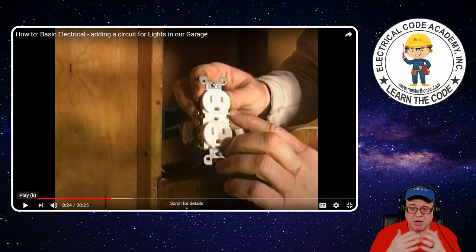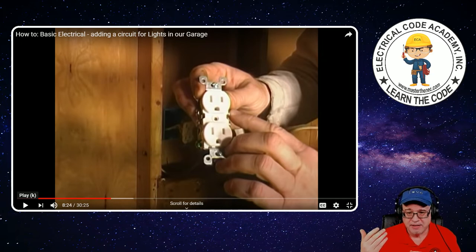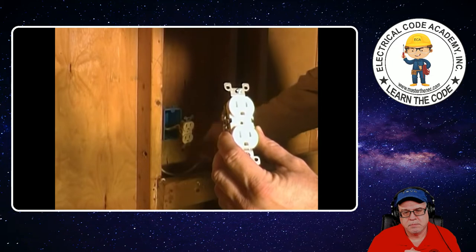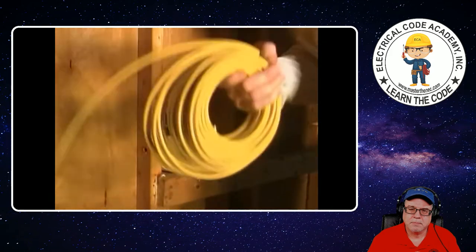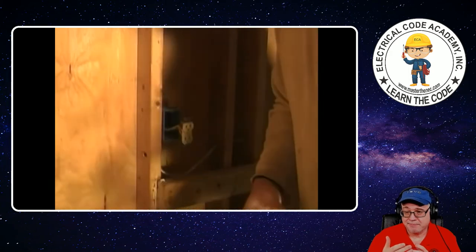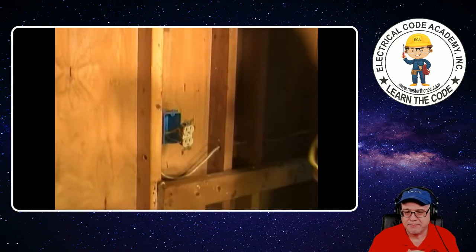At a glance, the sheathing color tells you the size of the conductors inside the cable assembly. In this case it's white — there was a time when 14, 12, and 10 all had white sheathing. But now what you're probably going to run into: 12-gauge is yellow sheathing, 14-gauge conductors inside will be white sheathing, 10-gauge would be orange sheathing, and anything larger like 6 or 8 is going to be black sheathing. Just a visualization of what you would see today in newer installations.